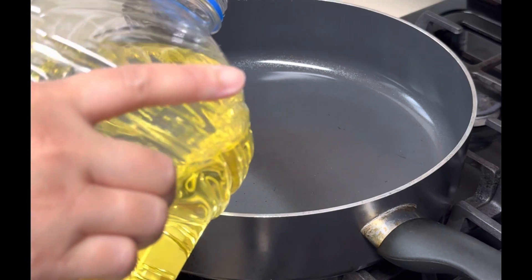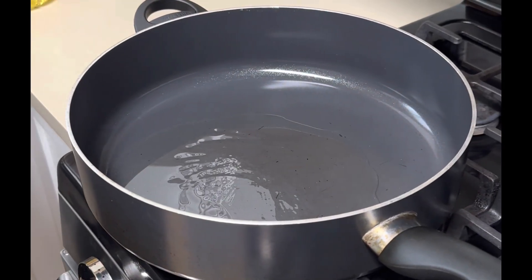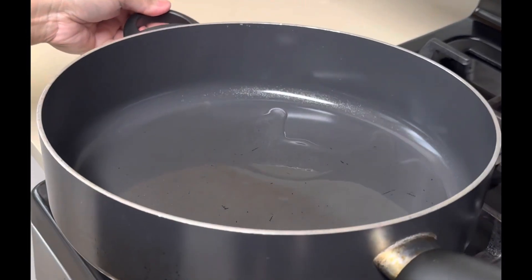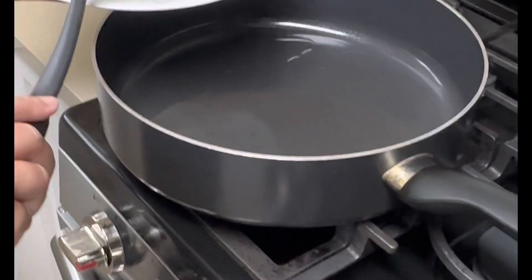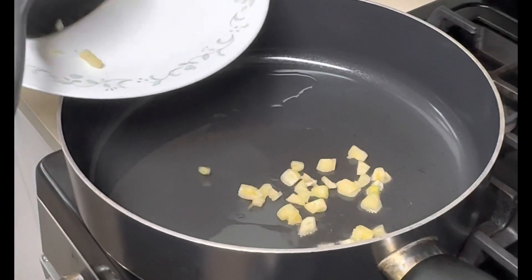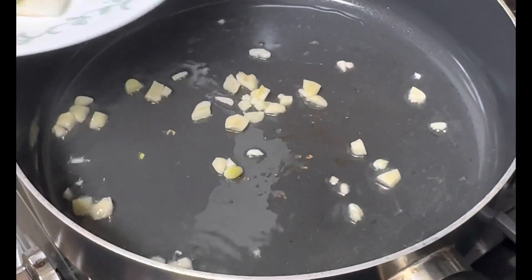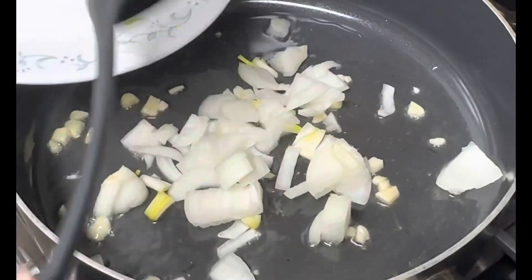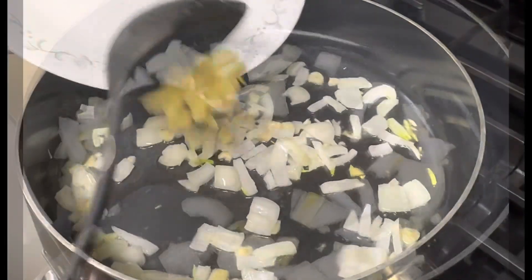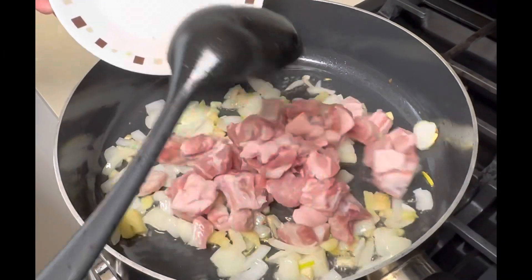Okay, the first one will be oil. Painitin lang natin sya saglit. Okay, I'm going to saute the garlic, and then the onion. The next one is ginger. Okay, the next one will be pork.